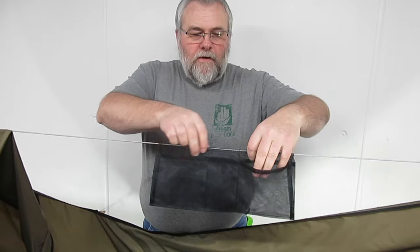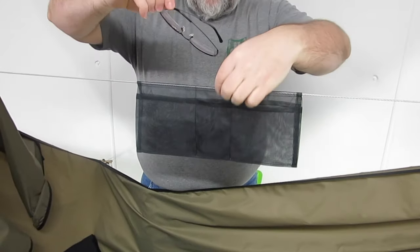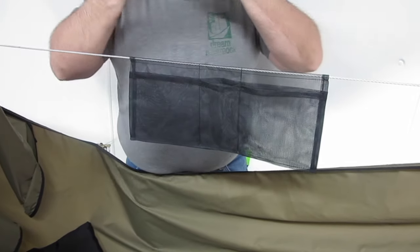It features three pockets on each side, both front and back. The middle pocket is really handy for smaller things — glasses, phone, that kind of thing.